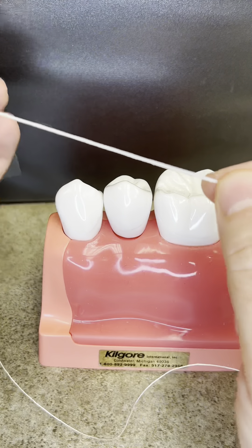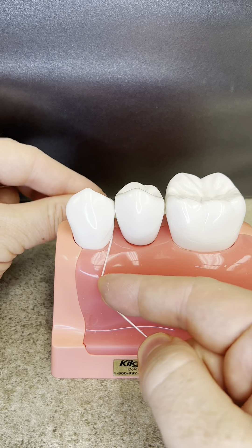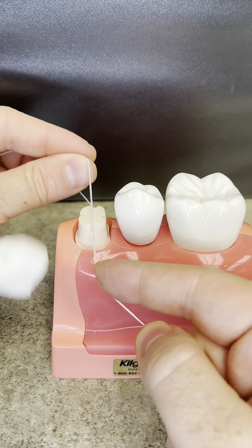First, we're going to take our little piece of floss. You're going to place it in between your two fingers, go down in between the two teeth, make a C-shaped motion, and then you're going to pull up. Then you're going to go down on the same side, make a C-shaped motion, and pull up.